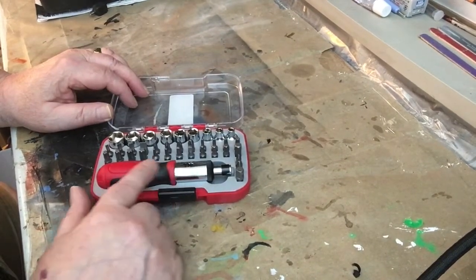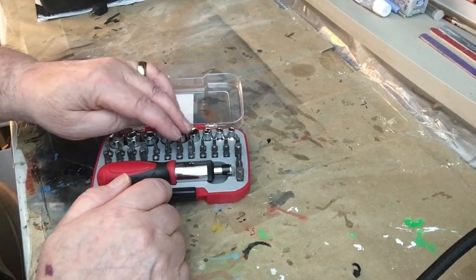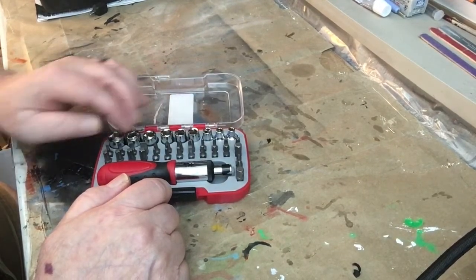This is the ratchet screwdriver type. It's got sockets here, bits, torx bits, allen head, screwdriver, and phillips.